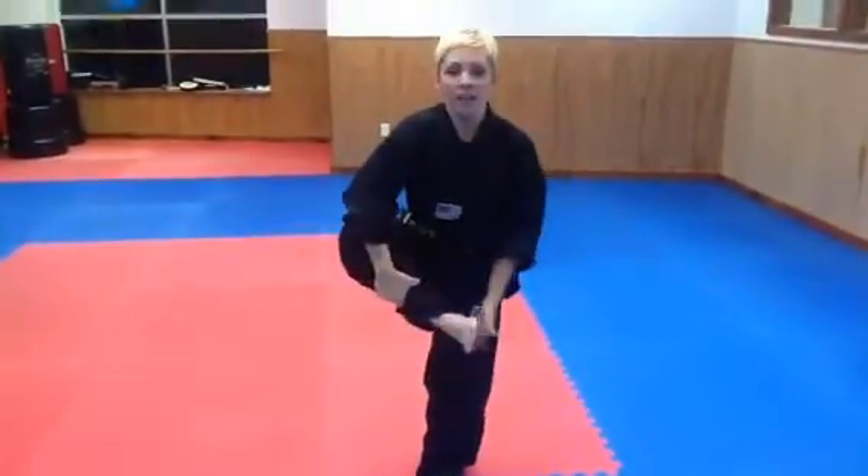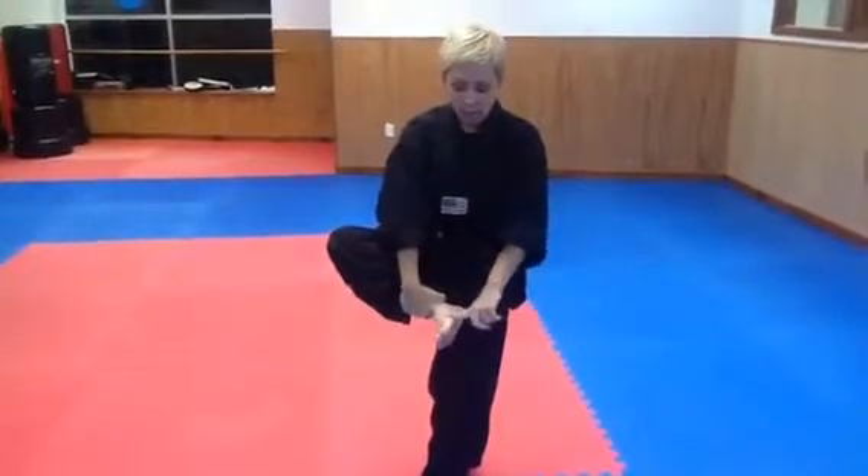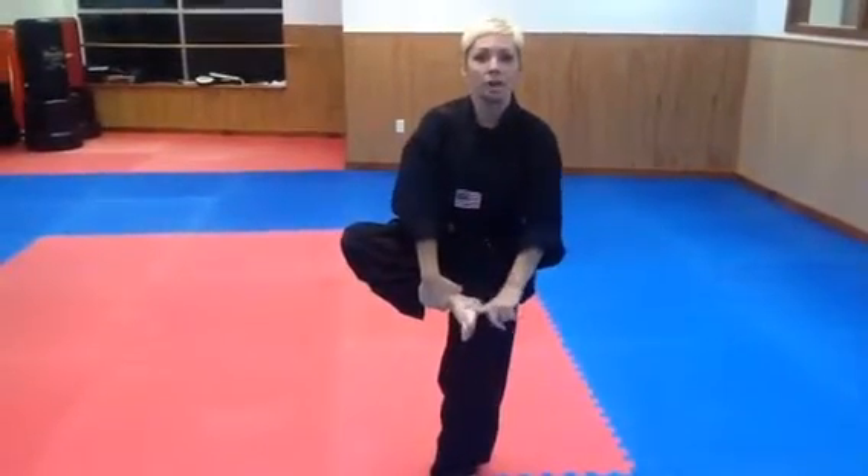The part of the foot that we use is called the knife edge — it's the inside edge of the top of your foot. In Korean, we call the kick 'on chuggy,' because 'on' means outside to inside.